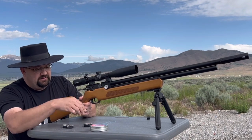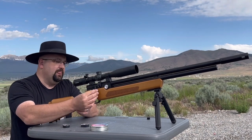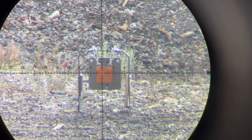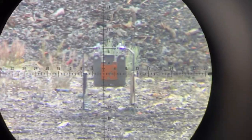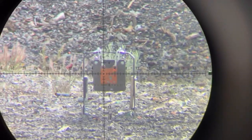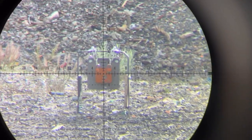Let me go ahead and get another magazine in — it's safe. This time I'm going to let you look through the scope as I take the next round of shots.